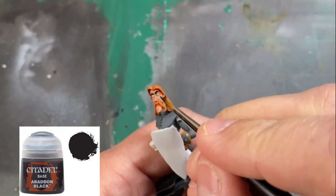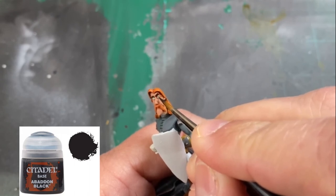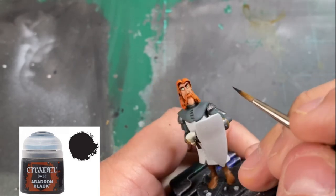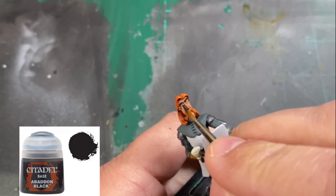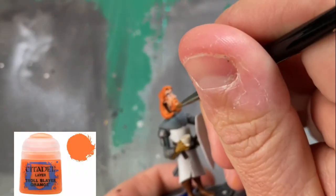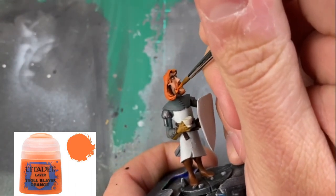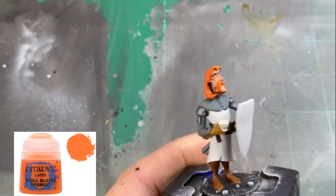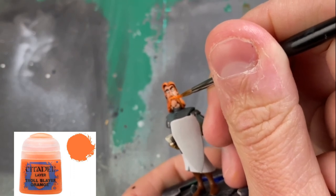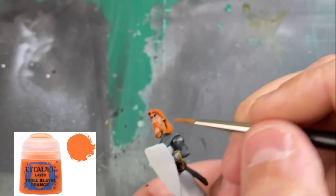Once you have green circles that you like, get that Abaddon Black and get a nice little black circle in the middle of that green. Again, I'm using a size 10-0 brush — very gentle, don't try and smoosh it in, just kind of scrape the edge of that eye. And to highlight the hair, we're going to use some Troll Slayer Orange — it's going to make it look really bright and orangey, and that's exactly what we're looking for. His hair is the focal point, in my opinion, of this miniature. Mixed with that Cadian Flesh Tone, that's what people are going to stare at — that face and that awesome hair. It's amazing.